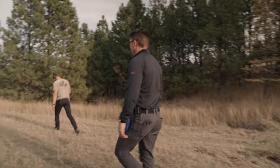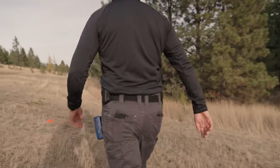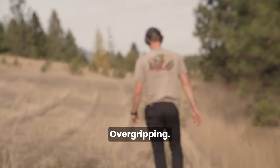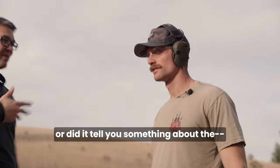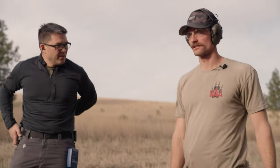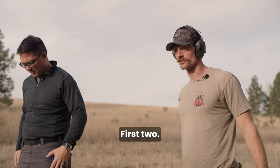Master grip, master grip - or this grip, strong hand. What about it - over-gripping? It just whispered 'master grip' into your ear and you just felt good about it, or did it tell you something? The target told me, because I know I threw two below the target. Okay, first two.